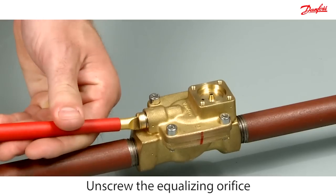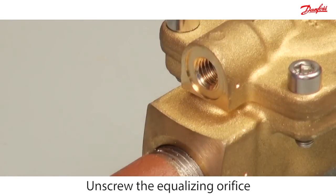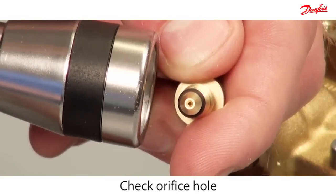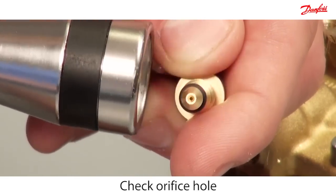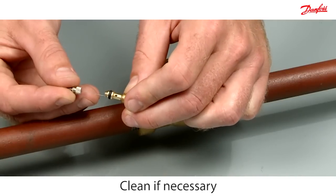Unscrew the equalising orifice. Place a light under the equalising orifice and check if the light can be seen through the hole. If no light comes through the hole, clean it out with a needle.